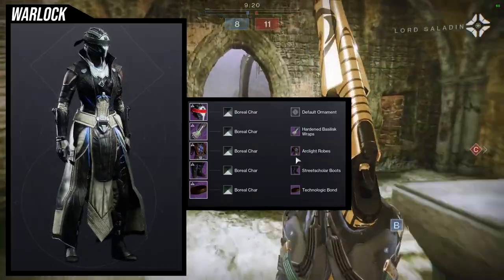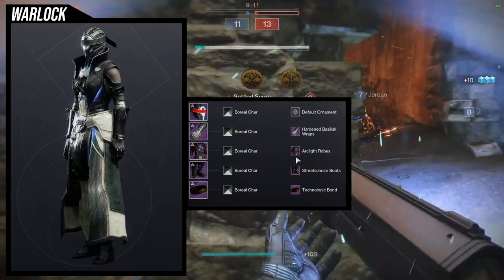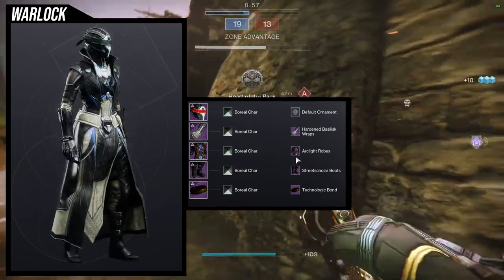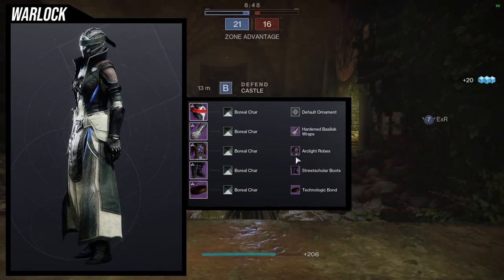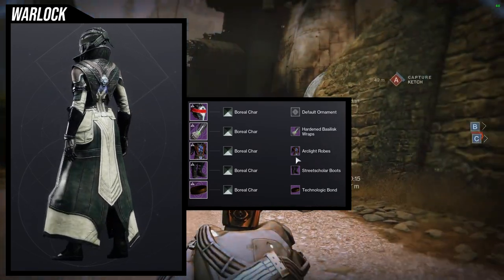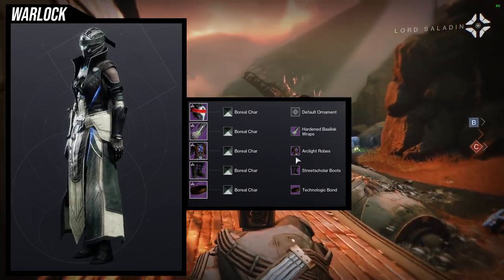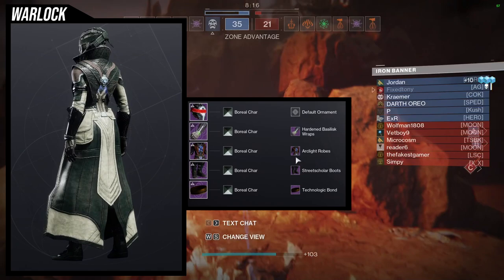To start off, we're going to be looking at the helmet. This one is pretty cool — it is definitely my flex set. What I mean by that is I can really switch any exotic in and out and usually it'll look cool, with the exception of really specific ones like Verity's Brow. For the arms, raising heart and basilisk wraps with the street scholar boots — I just wanted something clean and nothing too crazy because I'm going to be swapping exotics out and I don't want to go over the top with the design. For the chest piece, arc light robes was an easy choice because I really love this chest piece and it looks really good with the Thunderhead helmet. For the bond, technologic bond was also an easy choice because I'm trying to go for a very simplistic look.